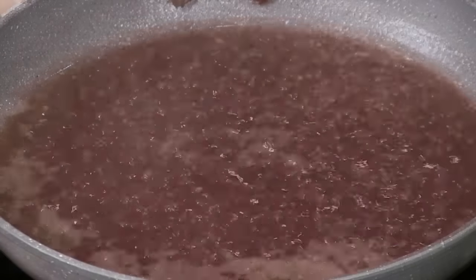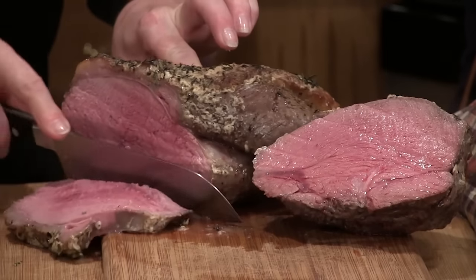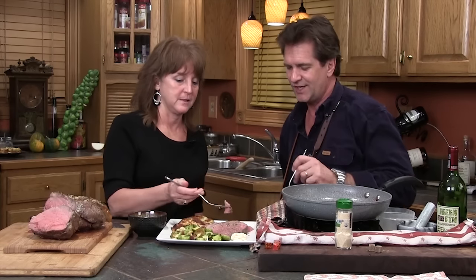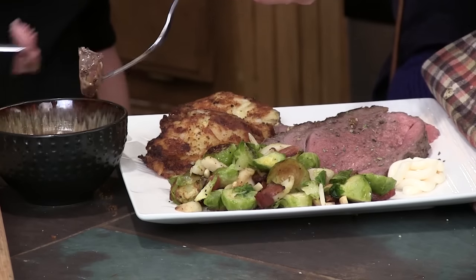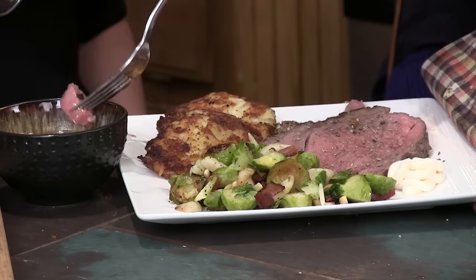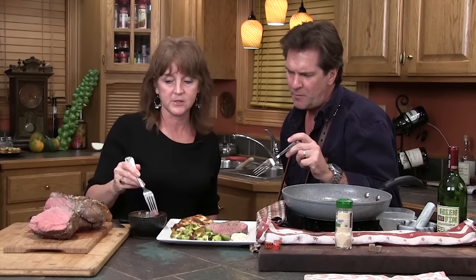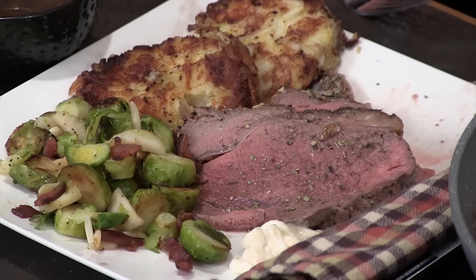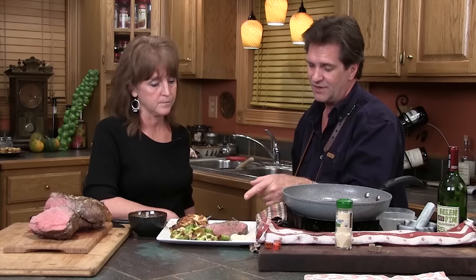Look at that plate — that's a sirloin tip roast, but what have we done with it? We've turned it into something special. It's like turning a chicken into an eagle. Dip it in our little au jus there — prime rib. That is good. I got the internal temperature up to about 125°, and when it sat resting it got up to about 135°. We actually prefer it rarer than that, but that right there is tremendous. Again, we took that $3.99 to $5 a pound cut and turned it into something that tastes expensive.